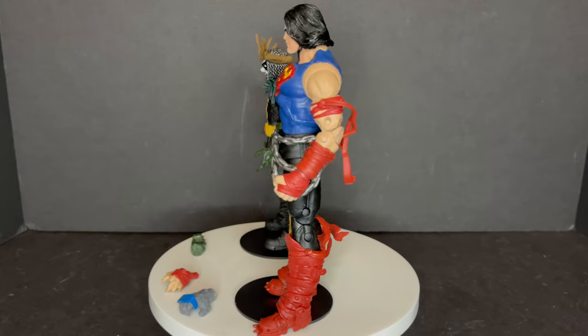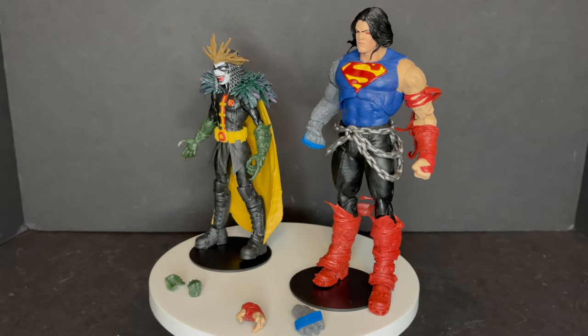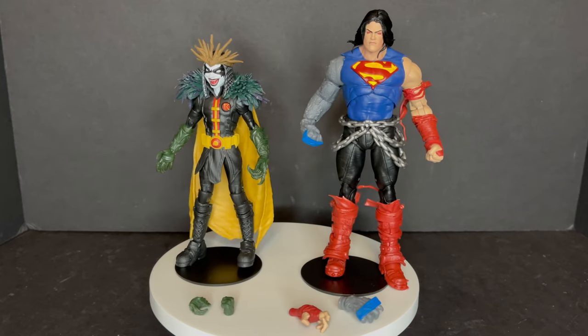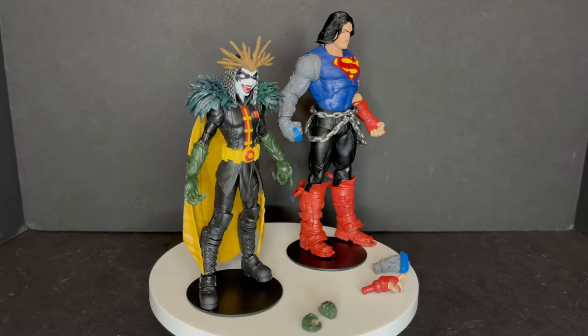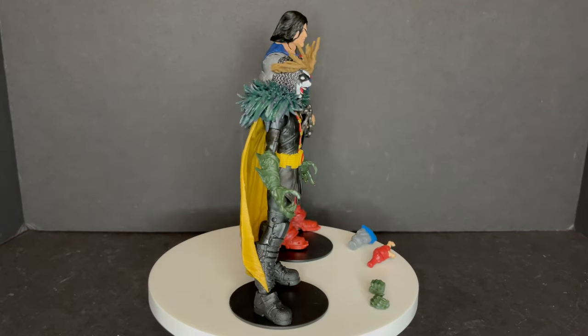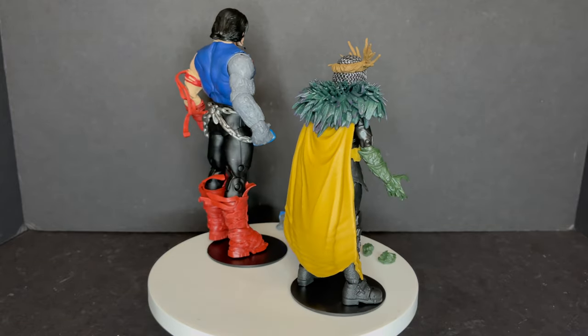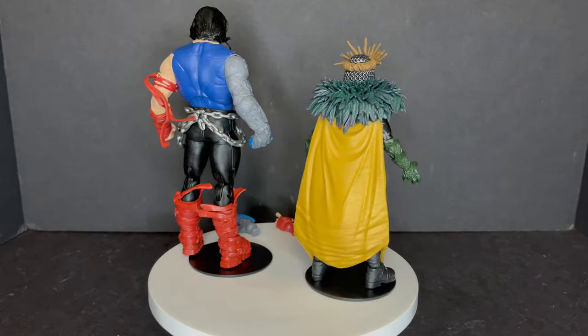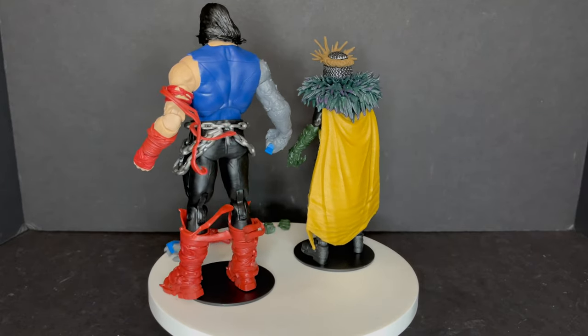Comment below and let me know — let's talk everything DC Multiverse. Thank you again to McFarlane Toys for sending these out to give you guys this fresh look. What's the number one DC Multiverse figure you guys want to see them make? Comment below and let me know what you found. Drink some great coffee, eat some great food, and I'll talk to you guys soon. Adios.